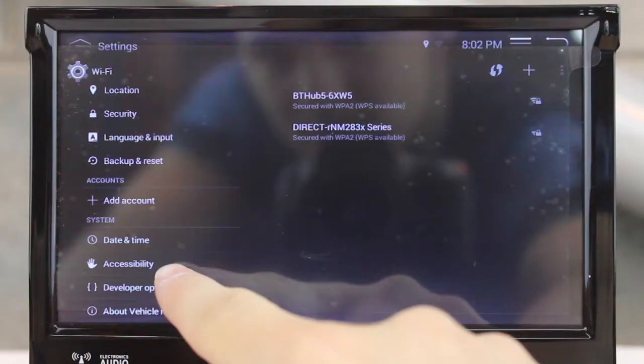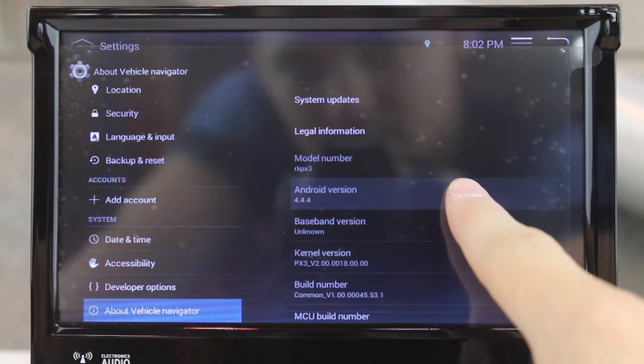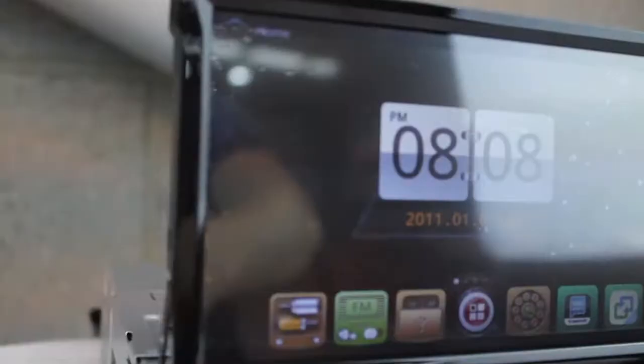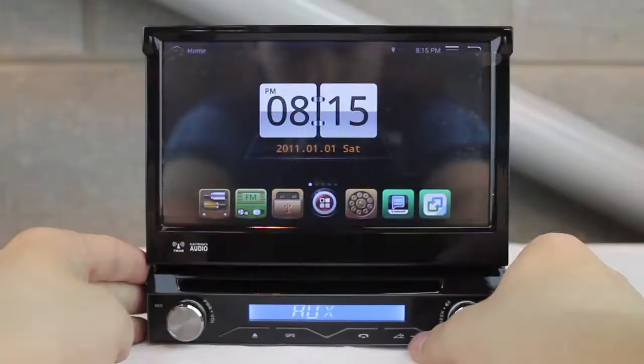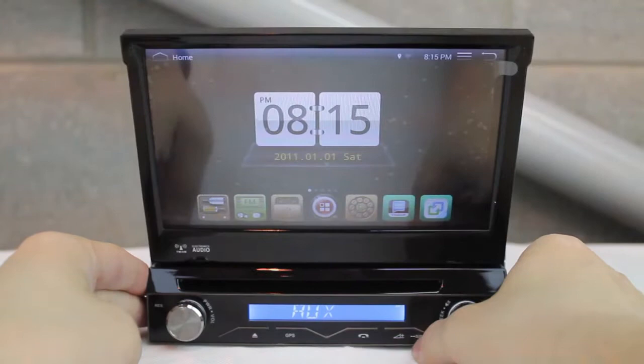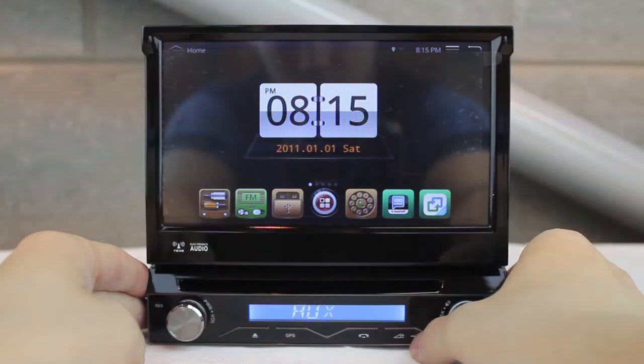This is the Xtrons D714A, the in-car entertainment system with a 7 inch screen running Android 4.4. The 7 inch screen has a resolution of 1024x600 for superior visual enhancement. It supports 1080p super clear video, OBD2 diagnosis and screen mirroring.